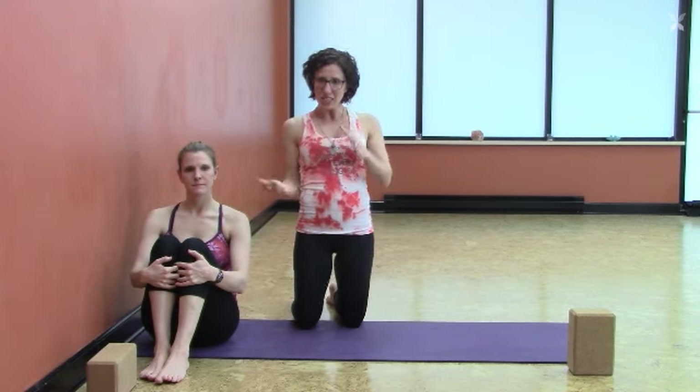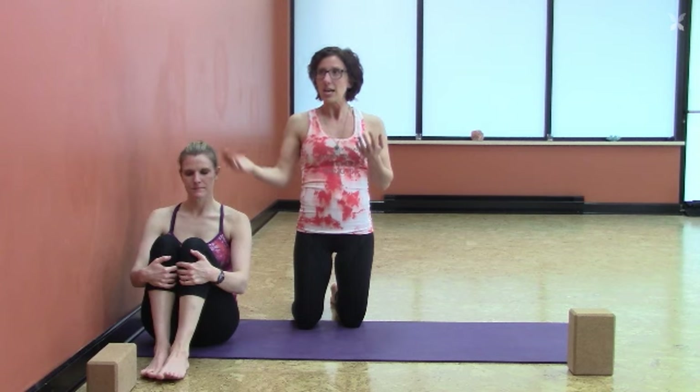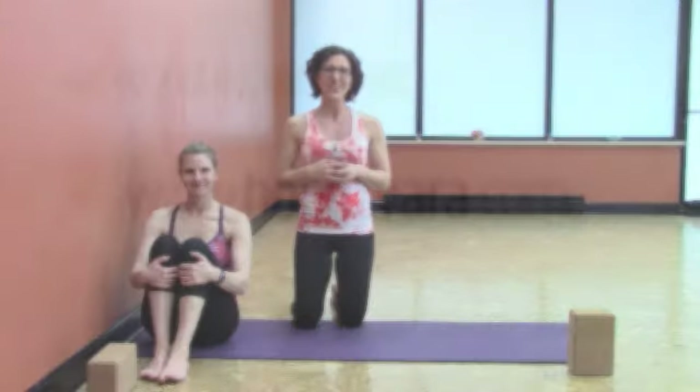If you don't have any wall space, you could start small by placing your legs up onto your couch or a chair. Just that act of starting to reverse blood flow at a minimum is going to be so beneficial for your heart and your overall well-being. Great job.